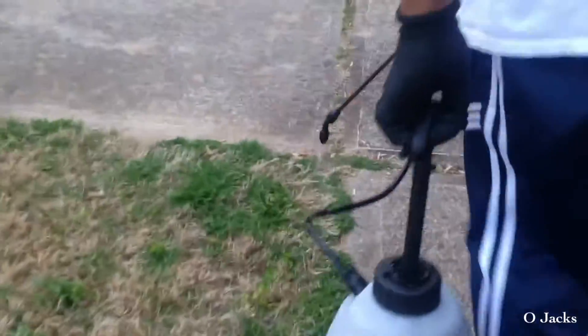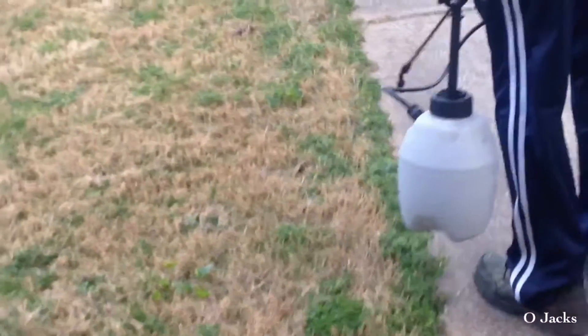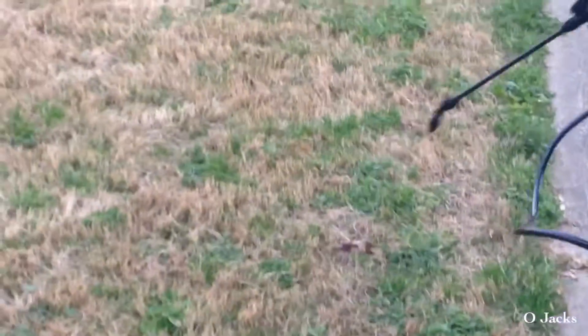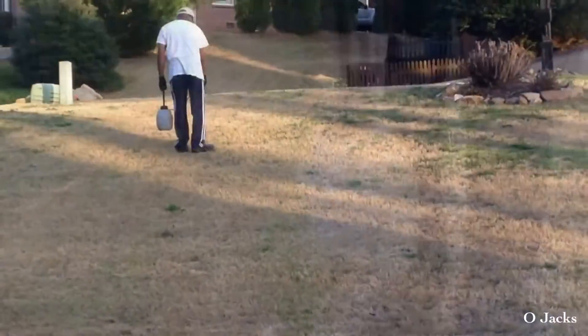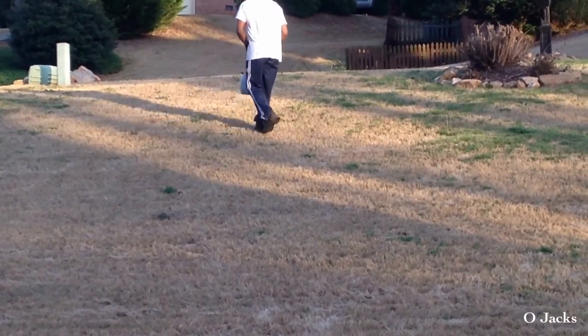I'll probably do a follow-up video to show you the progress. Make sure when you do the edges, you get around the edge of the lawn — a lot of weeds grow there. I'll let y'all know how everything turned out in about a week. Please subscribe.